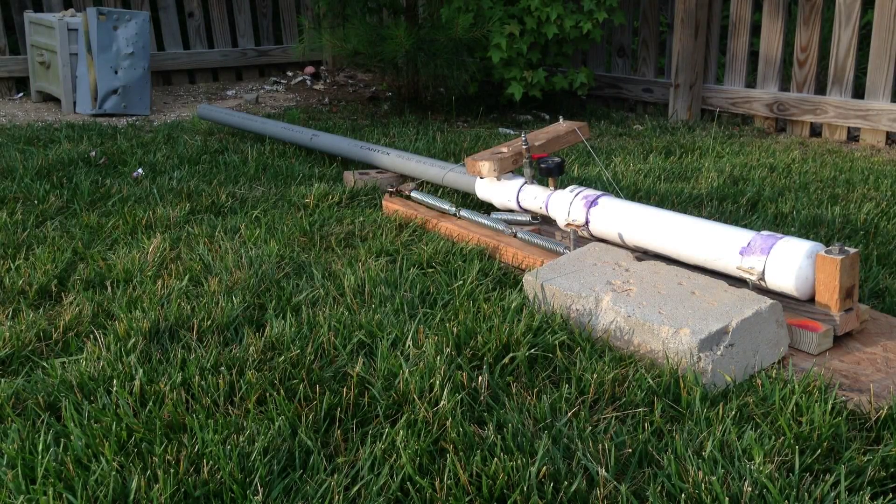Okay, so I got it all set up. I got the cinder block on it, and we're going to go ahead and shoot it. We're just going to have to see how it goes.